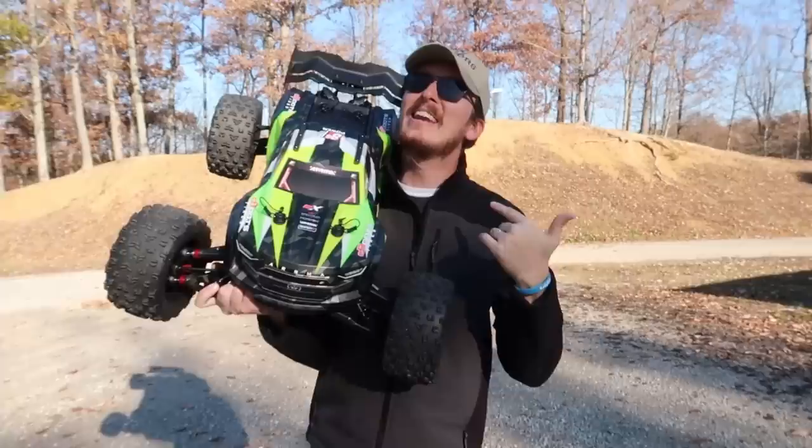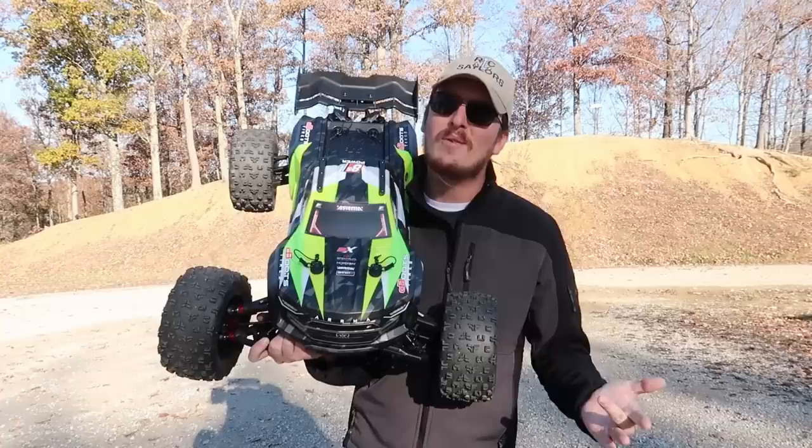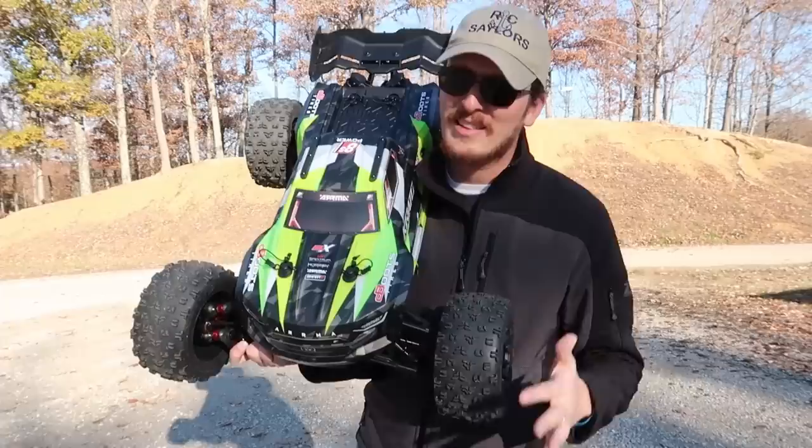It's weighing me down on the wallet — oh it hurts! But I'm just kidding, this is an amazing vehicle. I cannot wait to bash it and show you guys what it's capable of. So far all we've done is a speed test and a race, and those have been a blast. Now we want to see what it can do kicking up a little dirt and gravel. This is going to be fun — let's power it on and see if we can make it up the hill.